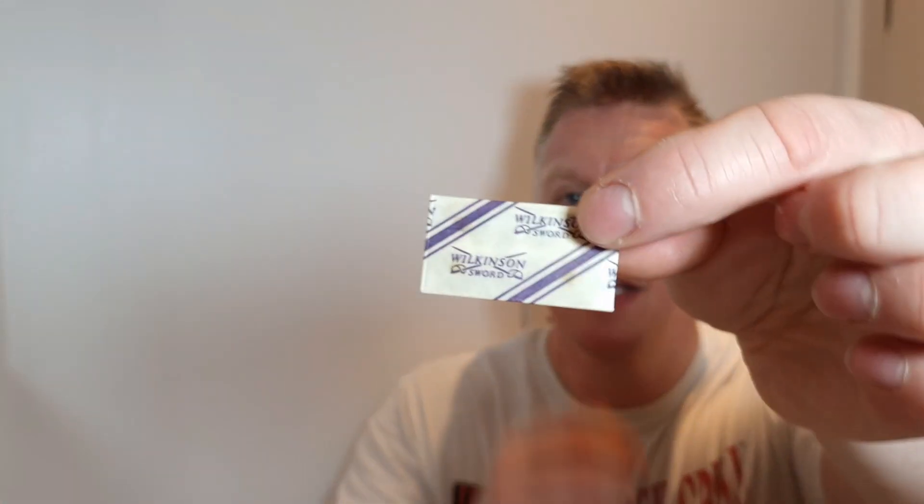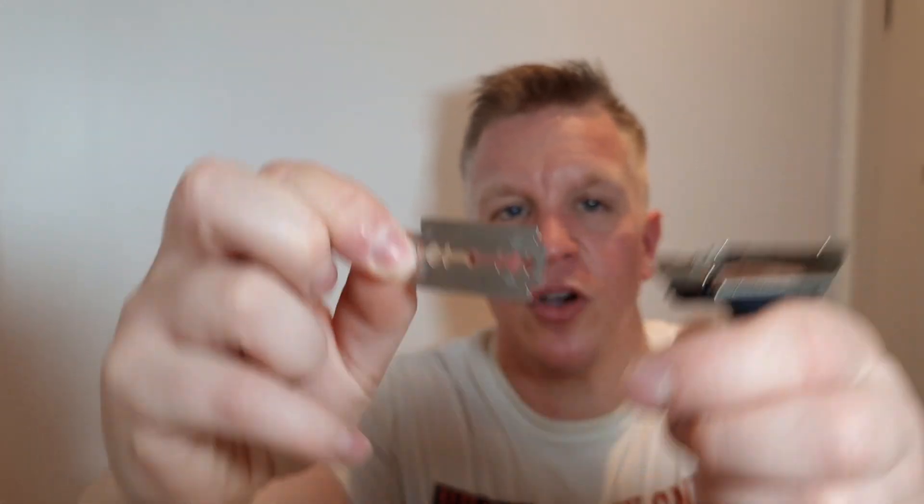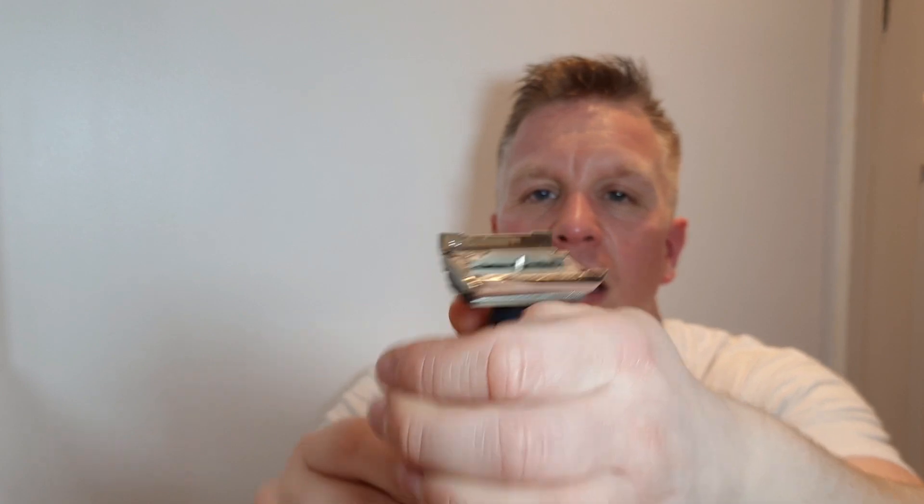I'll be using a vintage Wilkinson Sword blade, also made in England — fantastic blade. When I first started getting vintage blades this was the first one I wanted to get. Paul H Films uses them, and I thought, well, they're made in England, I'm from England, I'll try them out. I tried them, loved them, and every time I saw them on eBay I kept buying them. The blade looks the same on both sides — I've just put it on top, shut the doors, no overhang to be aware of, lines up perfectly.